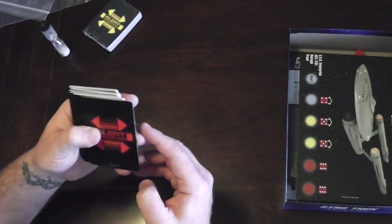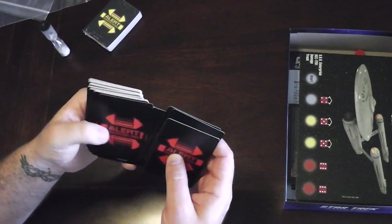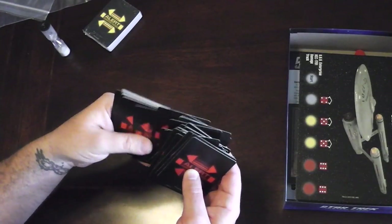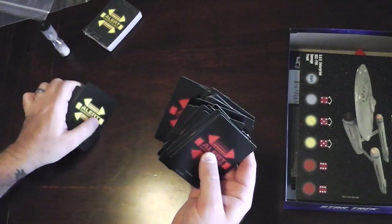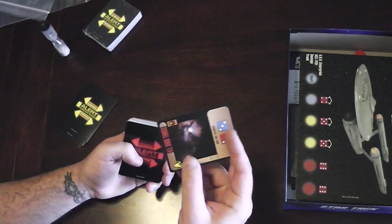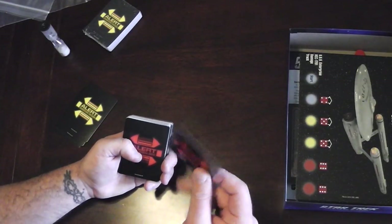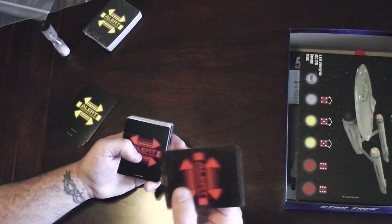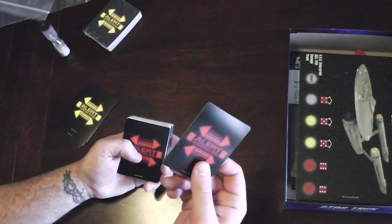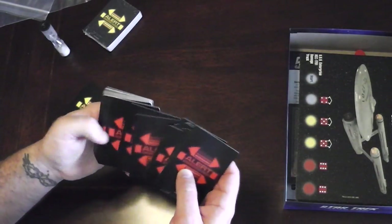So we have our alert decks. I've got a little scratch on a card already, which might tell us about the quality of the cards — which might mean we want to sleeve them. This is the red alerts deck. These are real papery; they feel closer to thick paper than card stock. I do have a scratch, but worse things have happened.